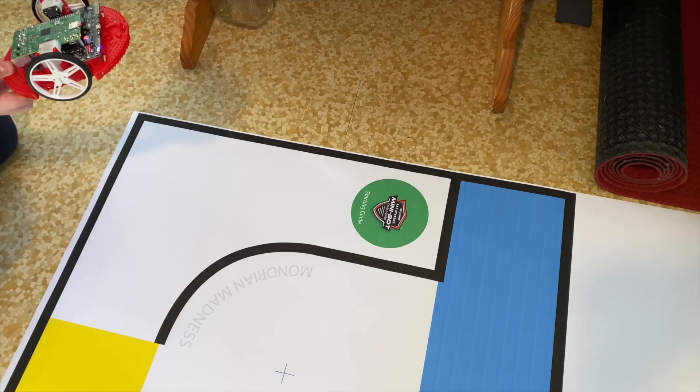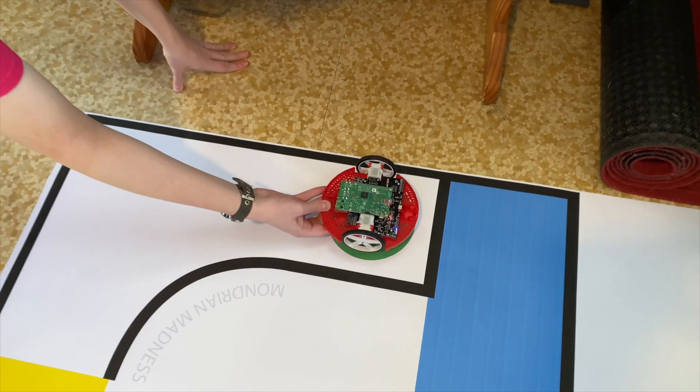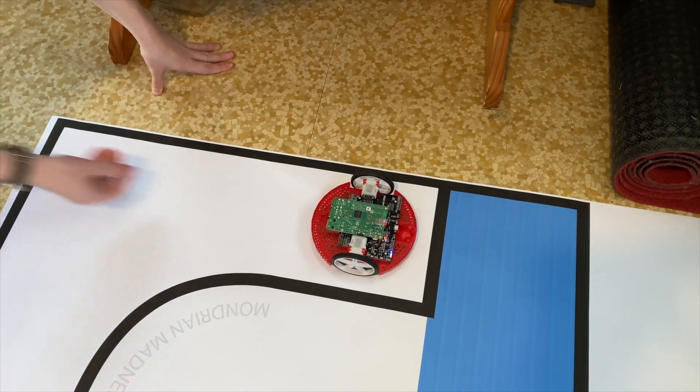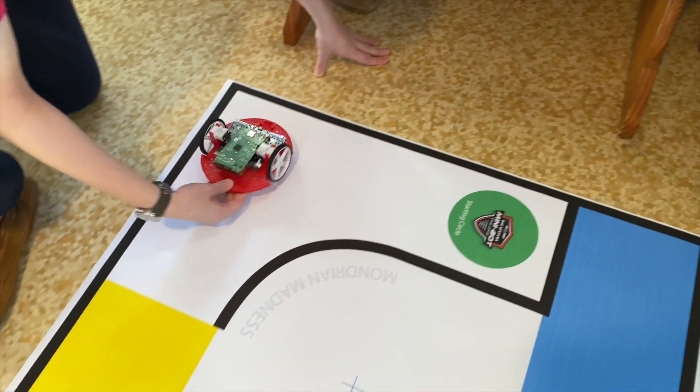Now that we've seen the map, let's take a look at the challenge. Each run will start with the robot on the starting circle — that's that green circle right there — and the robot will completely cover it. Then when the run starts, the robot will travel down the chute and take a left-hand turn.